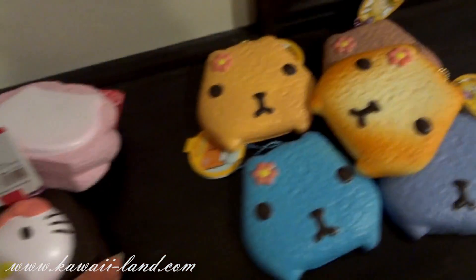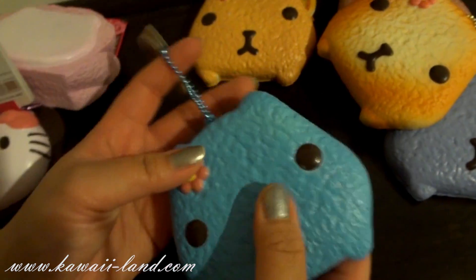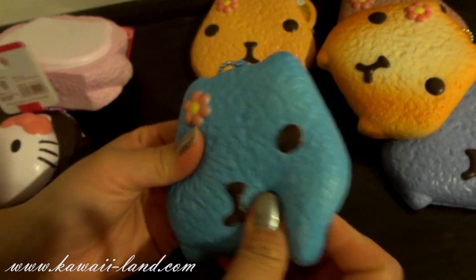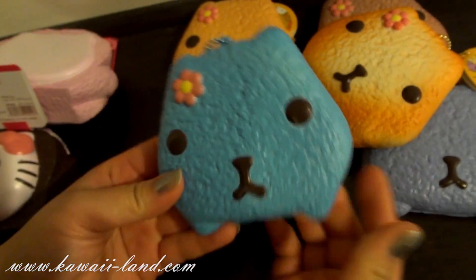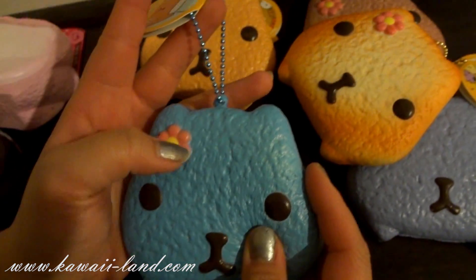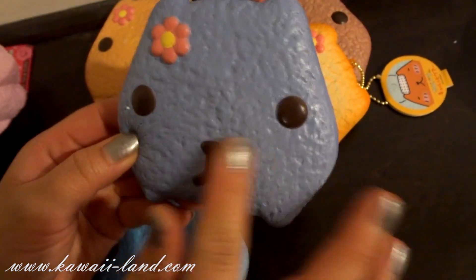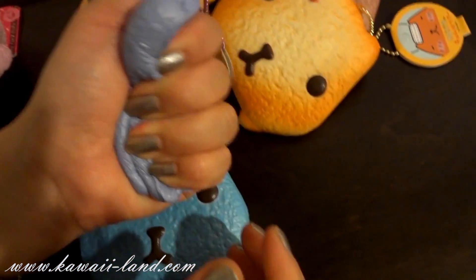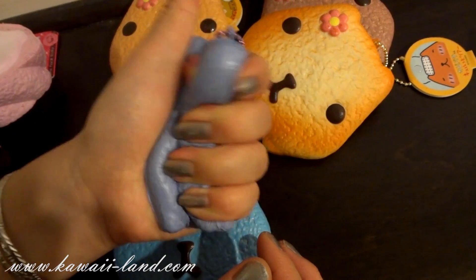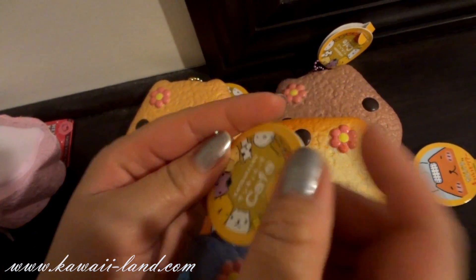We also received the capybara sun cookie squishy — another remit that turned into a squishy. I really like these, I think they're super adorable and cute. It comes in five styles. This is the blue one — I really like this purple, it's really pretty. It's squishy and easy to squeeze. They all come with a ball chain and this cute tag on it.